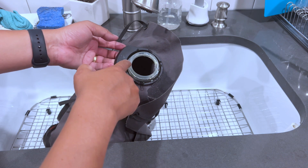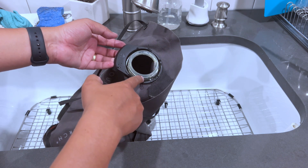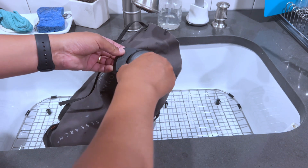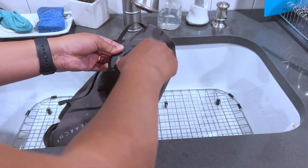MSR does make additional adapters. So if, for example, you have a water pump, you can get an adapter and pump water directly into this. Let me close this up here.